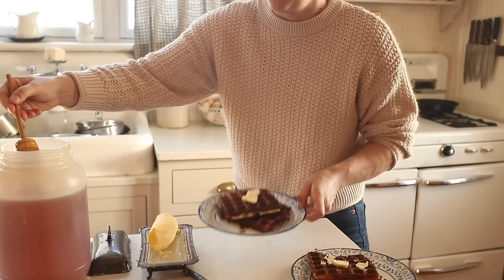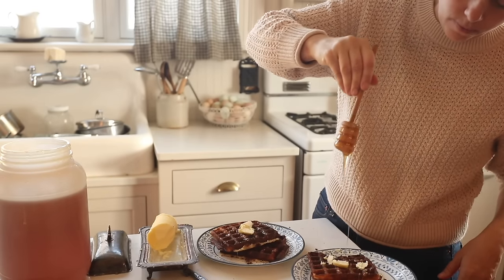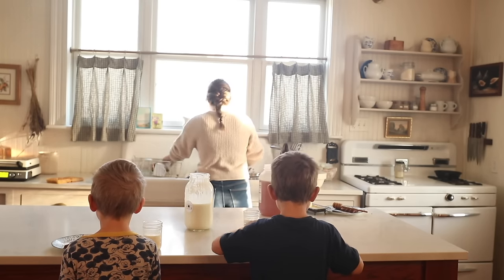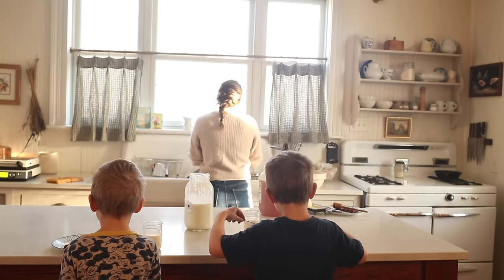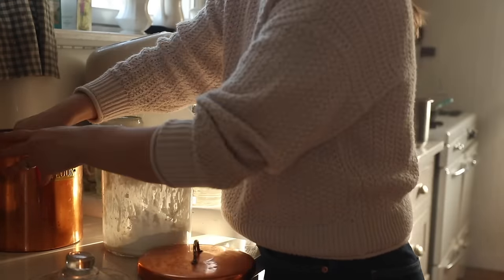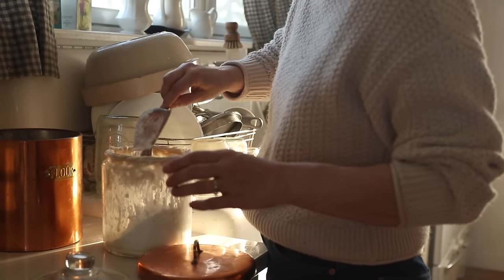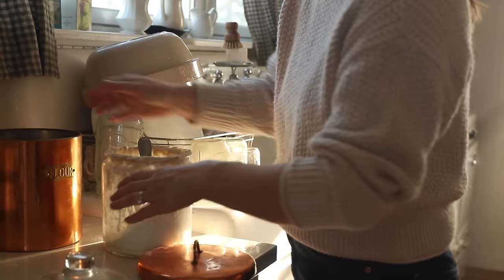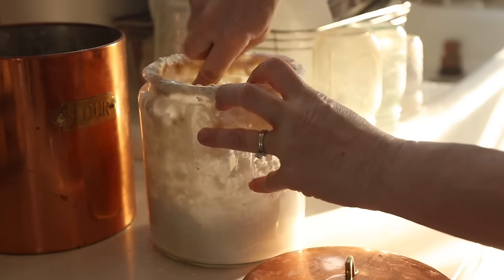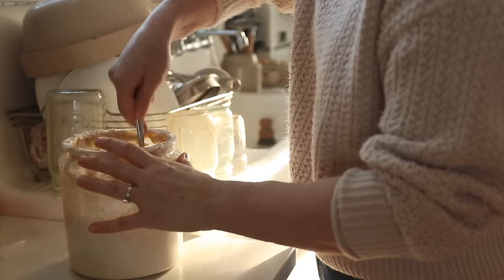For my waffles this morning I added to my starter about two cups — maybe a little bit more — a couple of eggs, some melted butter, honey, a little salt, and about a teaspoon of baking soda. I have this exact recipe over on the blog at farmhouseonboone.com — search sourdough waffles. It's very forgiving. You can add cinnamon and vanilla or keep it really basic. Now that I have my starter reduced down, I'm feeding it fresh flour and water and it'll be bubbly again in just a few hours for more sourdough baking projects.